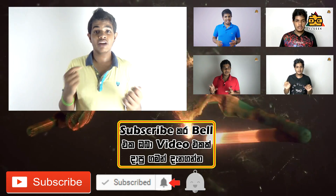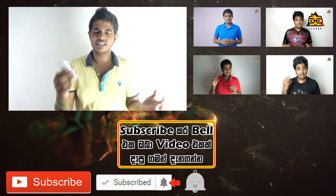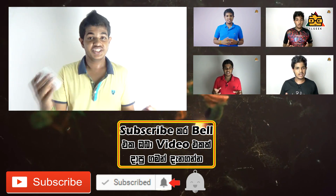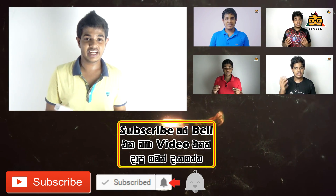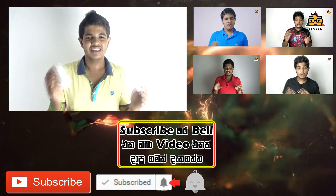Click the subscribe button, click the bell icon, and click the notification button to get updates. If you like this video, please share it in the comment section below and share with your friends. We are going to take care of each other.